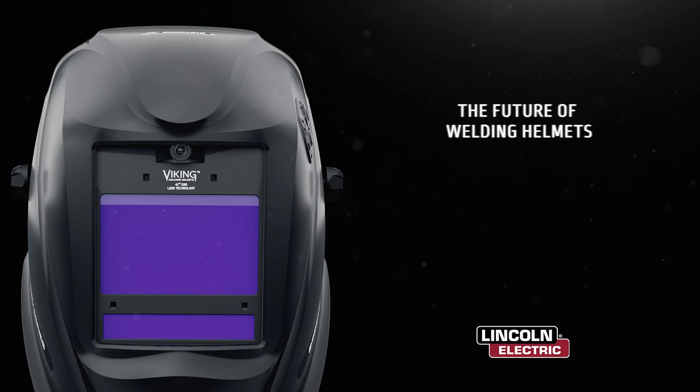The future of welding helmets just got brighter. Introducing the new Viking 2450 ADV Series Welding Helmet from Lincoln Electric.